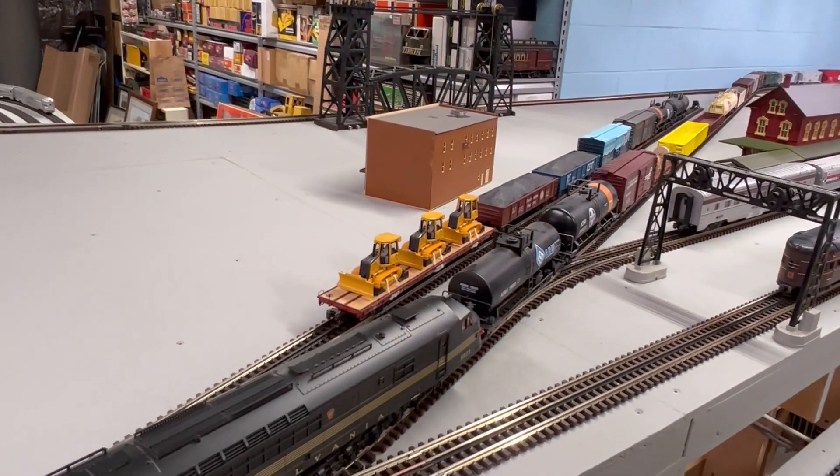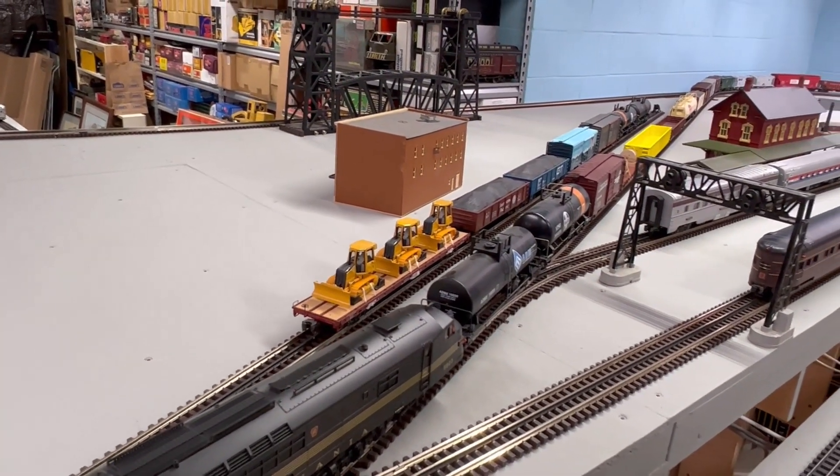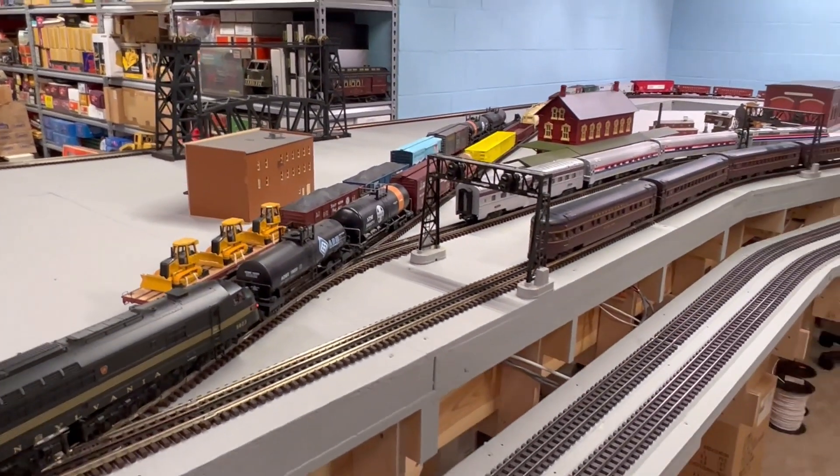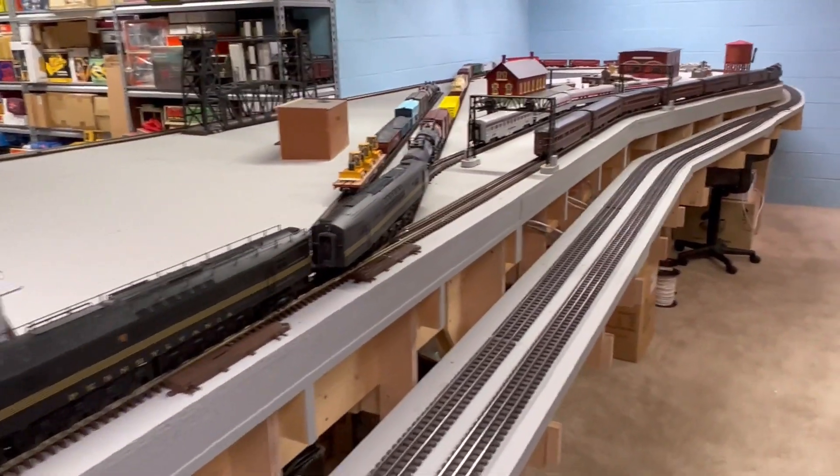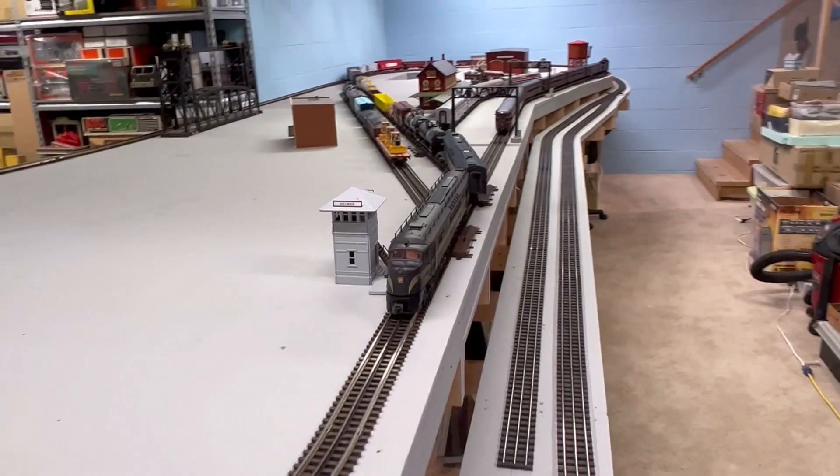Now we have our cars on the interchange track and we're going to head on back, head on out of here, go back down to the lower level.